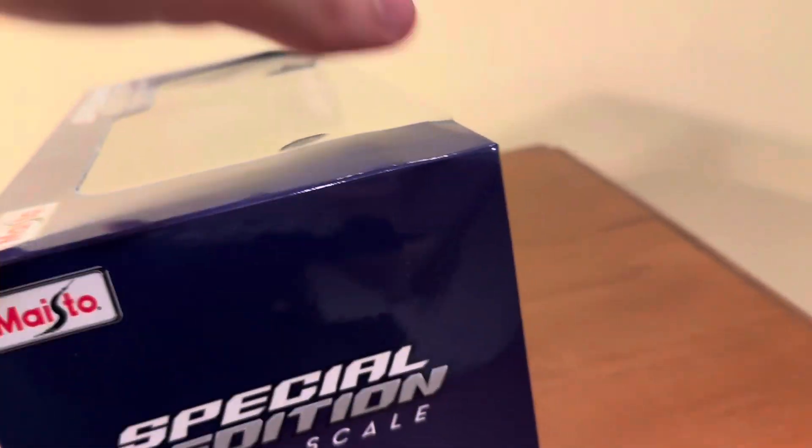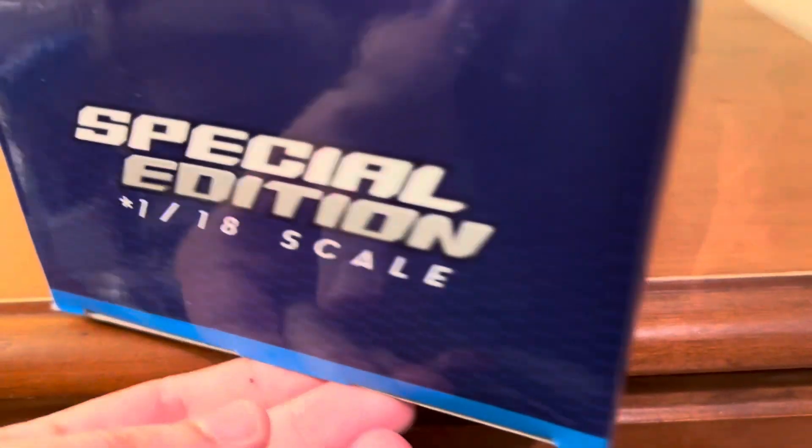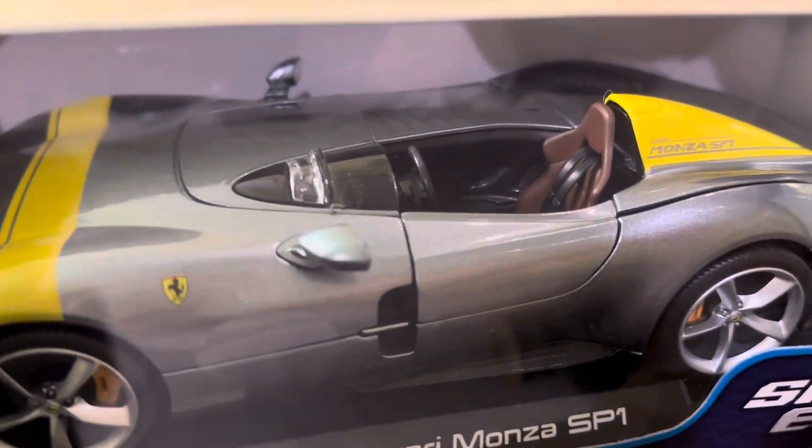We'll go ahead and get this model out of the box — we'll open it up from the side here. There's the front of the Monza; it looks like a really cool car. We'll go ahead and pull this out of the box next. Burrago released this model back in, I want to say, 2021.